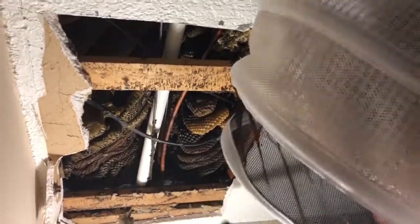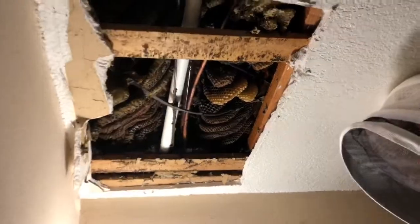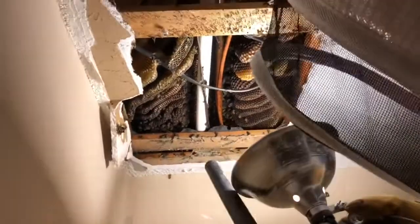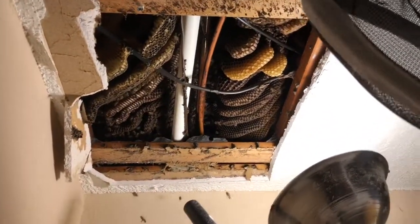We're vacuuming up these bees. This colony goes up about three feet — it's not going to be an easy one because we've got hot and cold AC lines, a drain line, and wires; these bees have built all around it. It does stop right here and doesn't go back much further. You can see the color of that comb — it's dark — these girls have been here a long time. It's not going to be a fun extraction but we'll get it done.